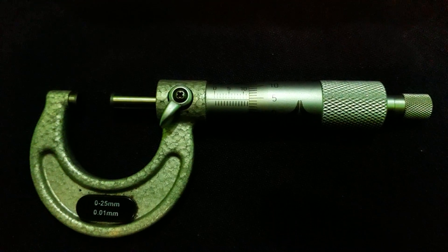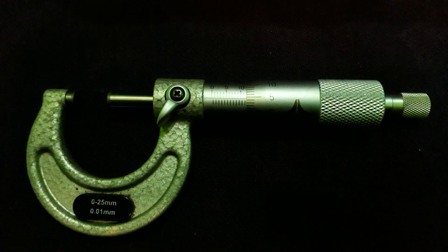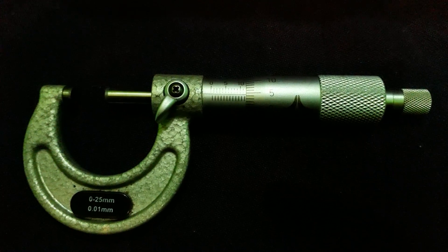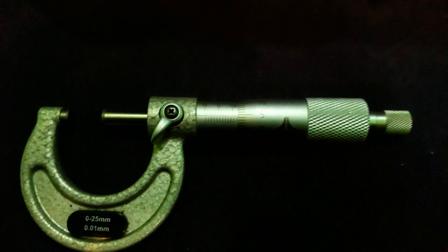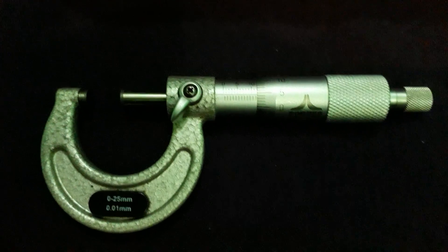Today we will learn about the micrometer. It is a measuring tool used for measuring the diameter or thickness of any job, and it is more precise than a vernier caliper. Now we will discuss the main parts of the micrometer.